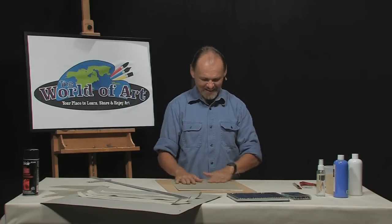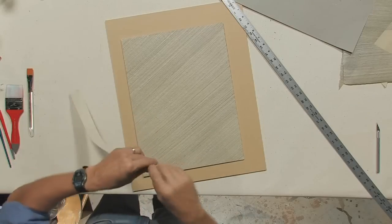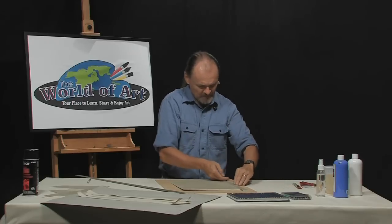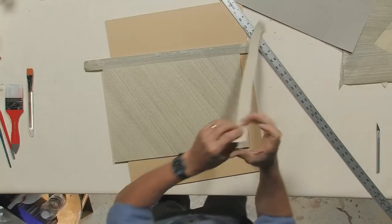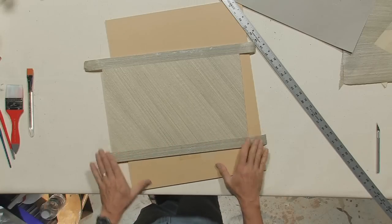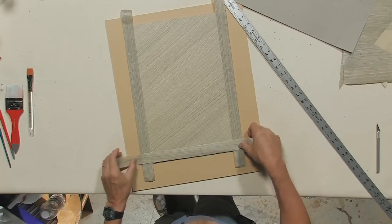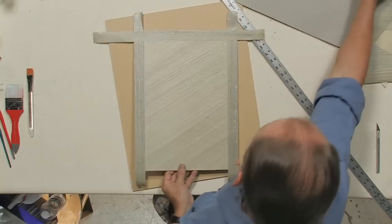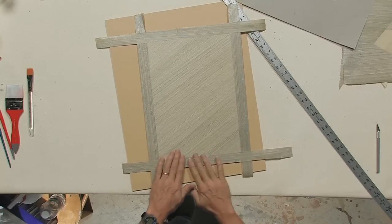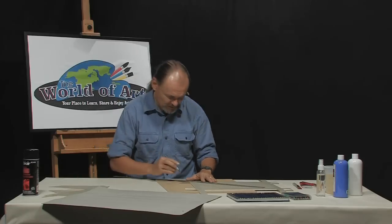Now I'm going to take the strips of shell paper that I cut earlier and use them as a border. Same principle: glue first, cut second. In other words, I don't cut them to exactly the right size or length and then try to get them in position. I get them in position first, glue them down, and then cut them. I'm doing this just because it came to mind to take full advantage of the delightful texture of the shell paper.